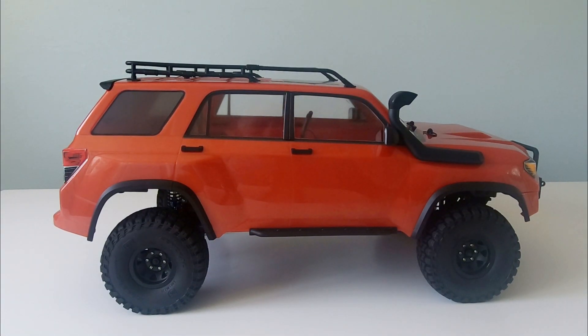So there we have it — my ElementRC Trail Runner Fire. All I've got to do now is fit a generic interior and a driver, but for now I should just give it a little run in the woods so we can see what it looks like on the trail. Thank you very much for watching and I'll see you soon.